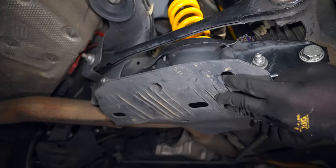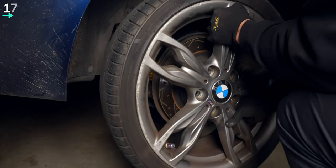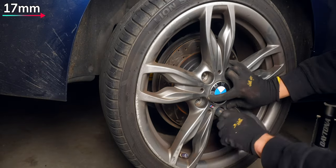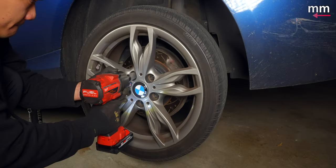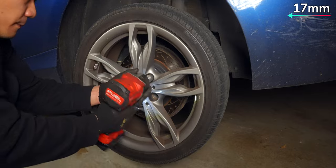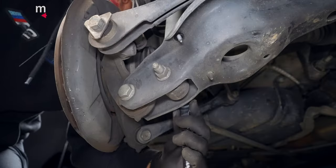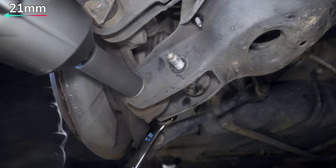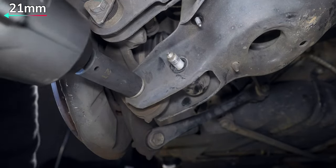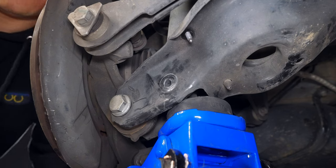Now lower it down and reattach your splash shield and wheel. The reason we had to torque those bolts at ride height is so that we don't preload the rubber bushing. While spherical and polyurethane bushings can be torqued at full droop, the opposite side is pretty much the same thing. But if you feel uncomfortable hammering out the bolts, you can try spinning it out while it's supported by the jack as well. Although these bolts can be challenging, not needing a spring compressor or having to pull out the strut from a knuckle makes the rears much easier than the fronts.